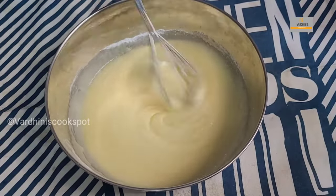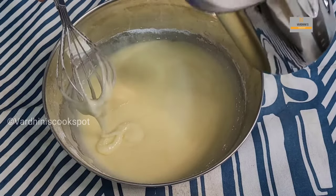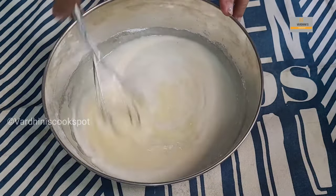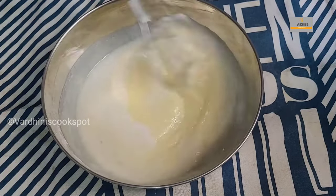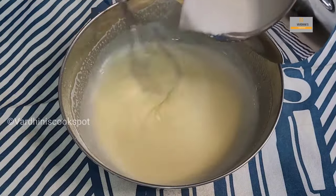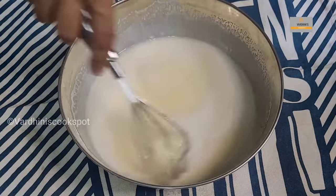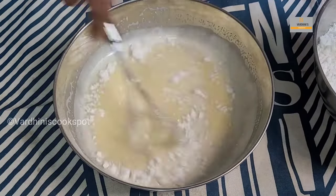The powdered sugar and egg have combined really well. Now add a little coconut milk and continue mixing. We have taken one and a half cups of coconut milk but we won't need all of it. Mix the batter gently while adding the coconut milk — at this point we have added nearly three-fourths of a cup. Now add in the powdered rice flour and continue mixing.